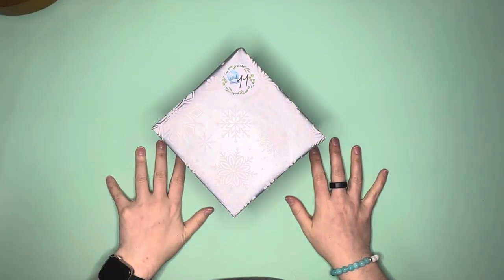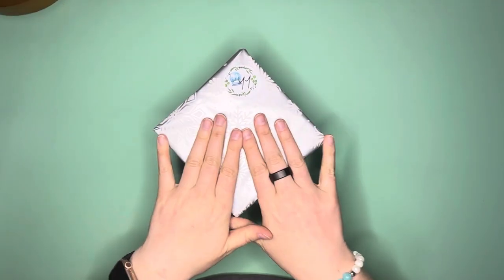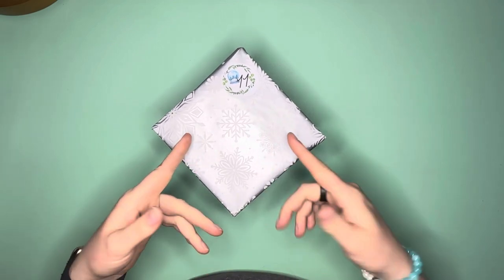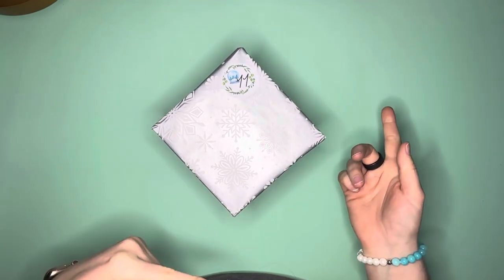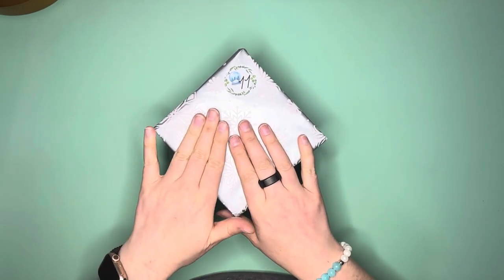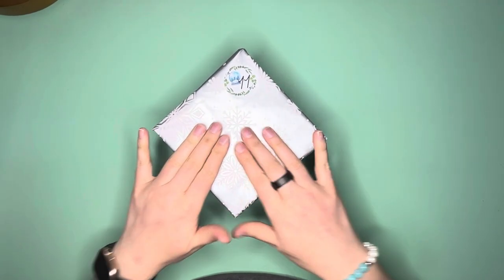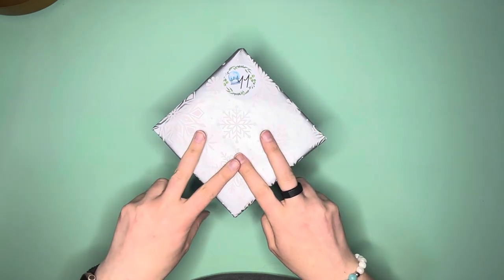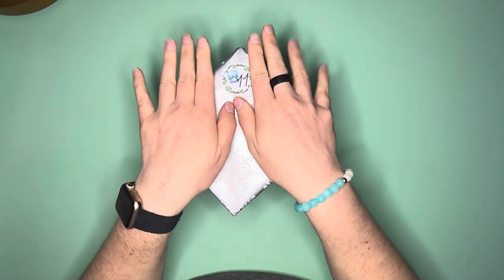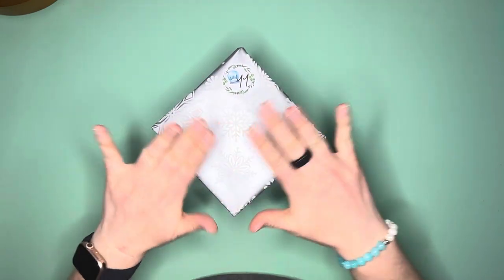Hello everybody, this is Elissa from Mink Arts and Crafts and we are on to day 11 of our advent box — winter advent box, whatever you want to call it — from Abigail over at Sports Designs by Abigail Marie. This has been so much fun. We have two more days to go, day 11 and day 12, and I can't wait to see what's in the last two days.